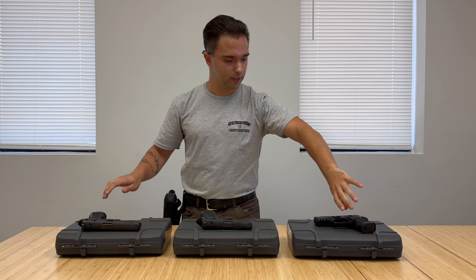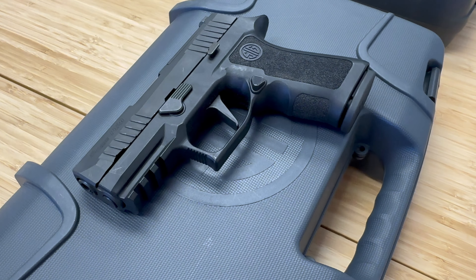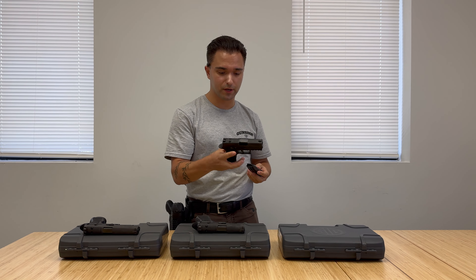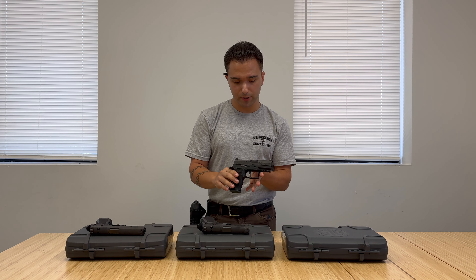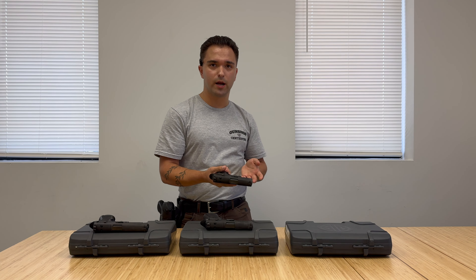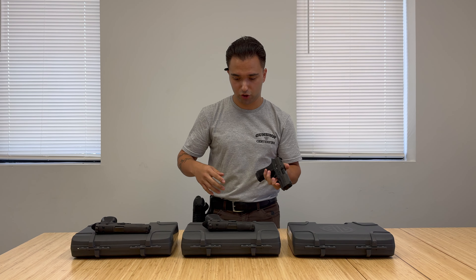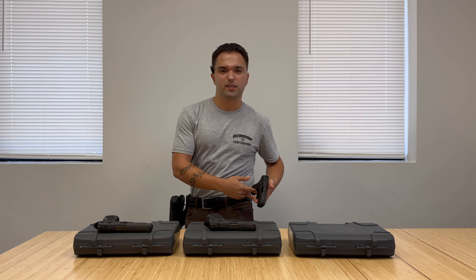This then brings us to the compact P320. This is predominantly for concealed carry, with the one main caveat between this and the other two models being that it will hold 15 rounds with one in the chamber instead of 17 — you're sacrificing two rounds for a smaller pistol. It is going to be easier to carry if you're going to put it into an inner or outer waistband. Specifically the inner, it's a bit thinner, so you're not going to have to deal with as much bulge. If you're trying to conceal it under a shirt, it's less likely to stick out.